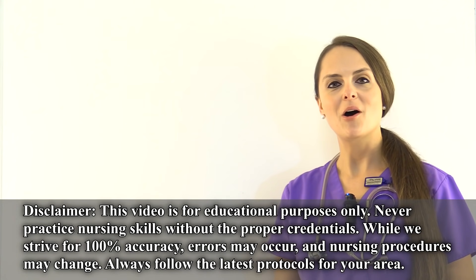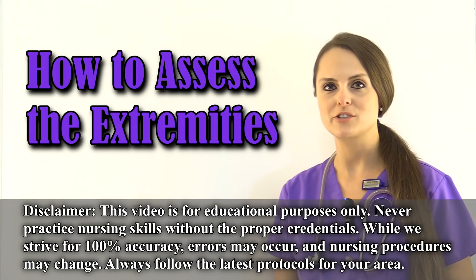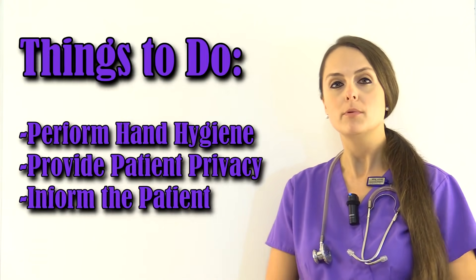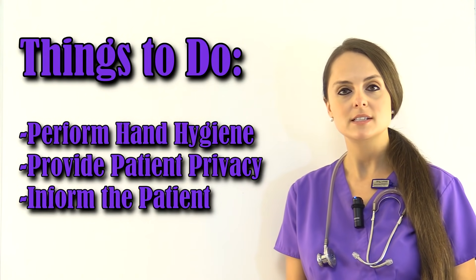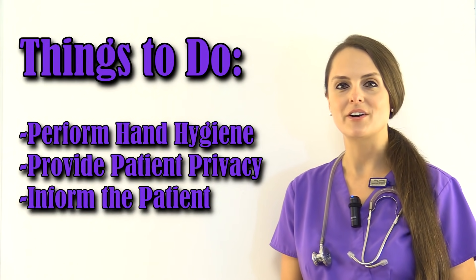This is Sarah with RegisterNurseRN.com and in this video I'm going to demonstrate how to assess the upper and lower extremities. If you would like to watch a complete head-to-toe nursing assessment, you can access this card up here in the corner or in the YouTube description below. Now before performing this skill, you'll want to perform hand hygiene, provide privacy to the patient, and tell them what you will be doing.